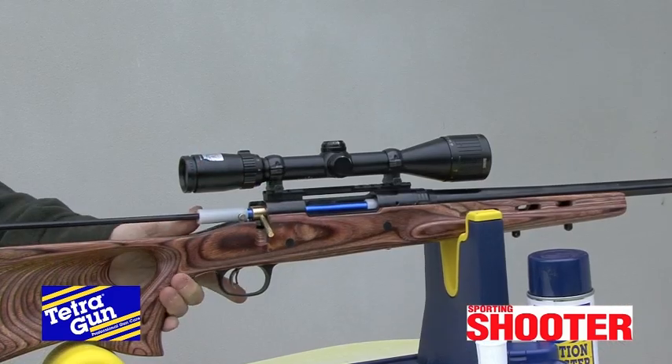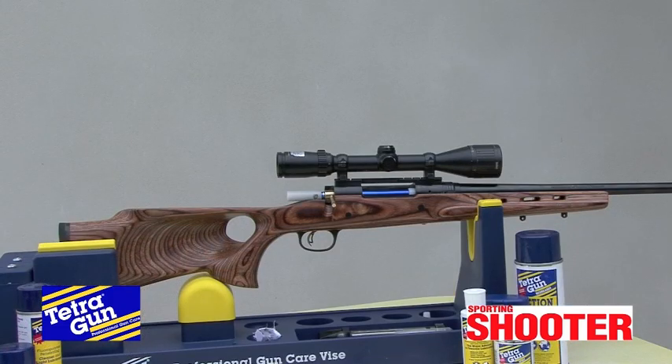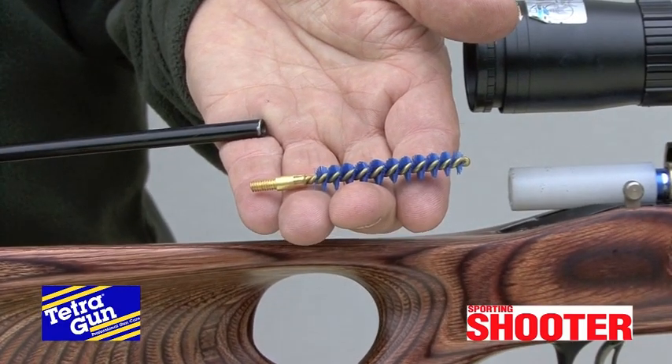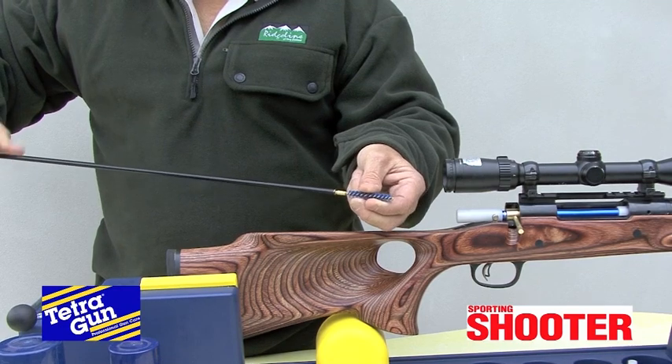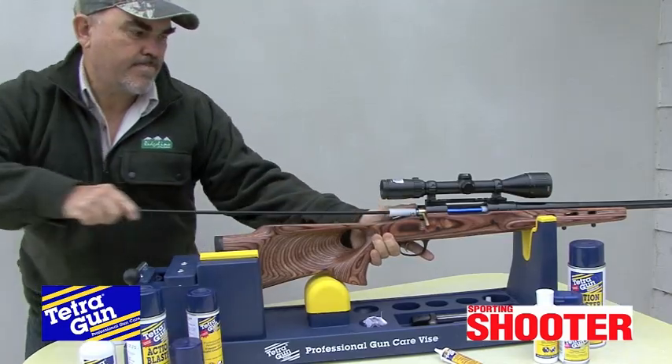I like to then run a second patch through to soak the bore. Then leave the rifle in the cleaning cradle or vice in a horizontal position for 15 to 30 minutes, depending on how fouled your bore is. If you've got a stubborn case of fouling, attach a nylon bristle brush to the rod, soaked in solvent, and work up and down the bore several times.